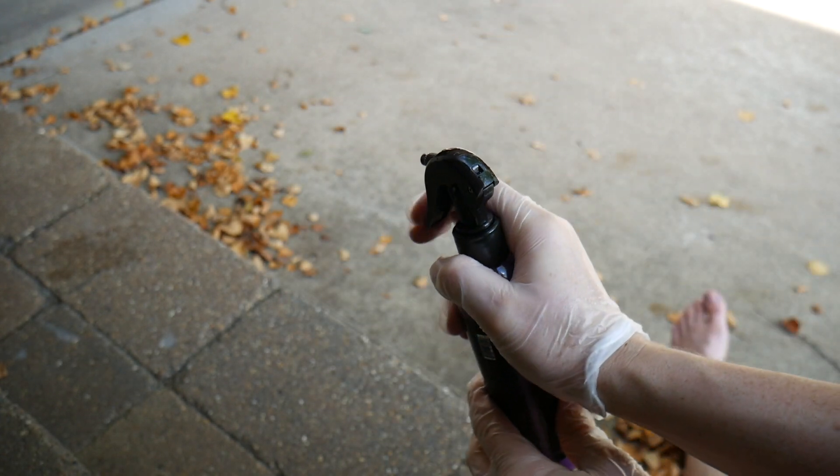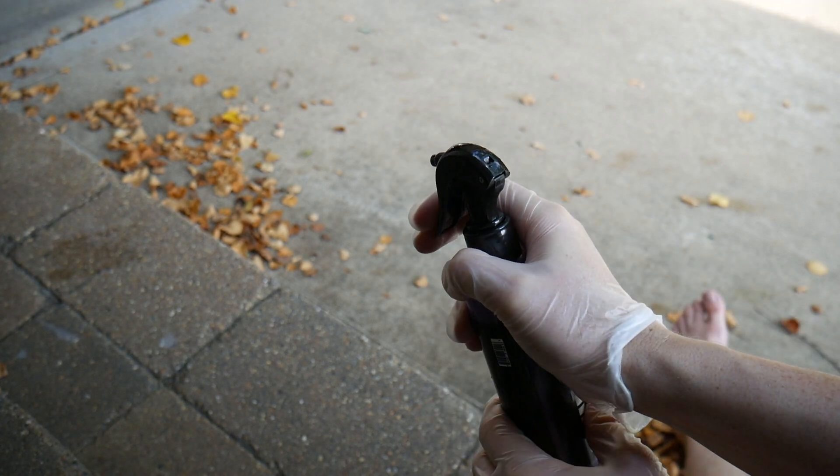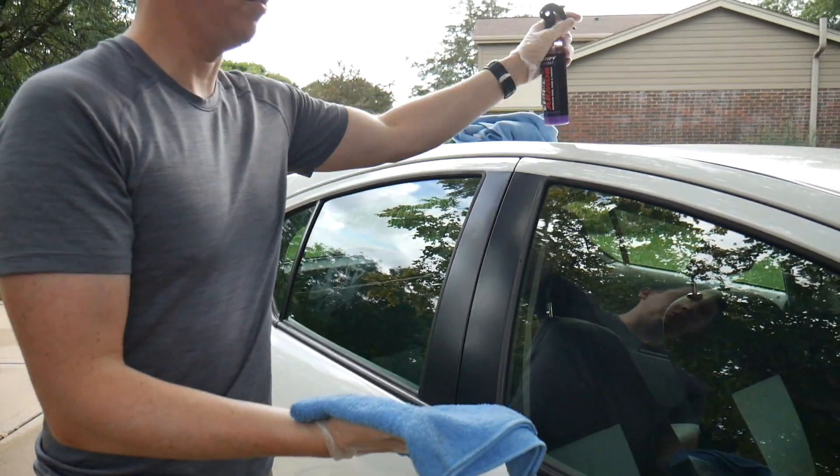It's $20 for 6.4 ounces, and you will use the entire bottle for one wash.